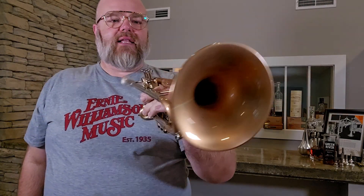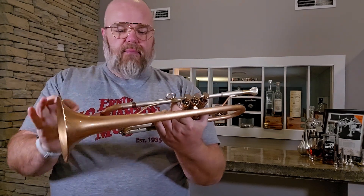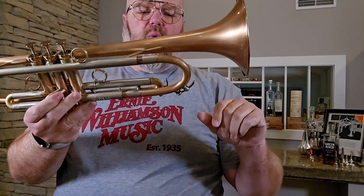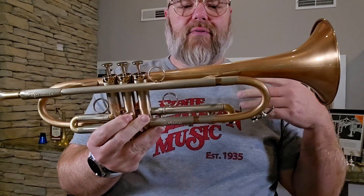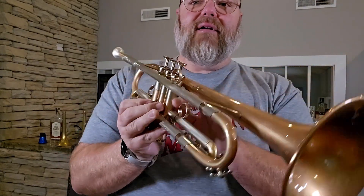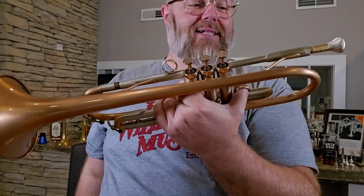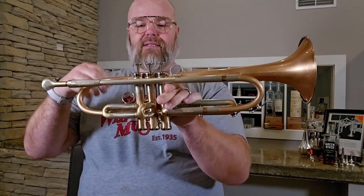This is the AR Resonance Suprema, which you've seen on this channel, but with a couple of tweaks. This is a special build for a customer who wanted it with lever water keys, which looks kind of odd to me because I'm so used to seeing these with the amados. He also wanted it in a lacquer finish so it will always look beautiful like this — and oh my gosh, it is absolutely gorgeous.